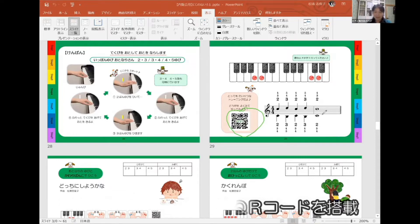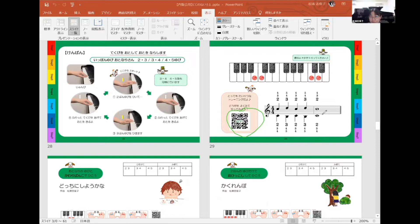各トレーニングページにはQRコードが1つずつ付いていて、そのページのトレーニングが見れるようになっています。ここからやっと指の使う本数が2本になります。組み合わせは2と3、3と4、4と5で、1番は使わないでこの3パターンで練習していきます。